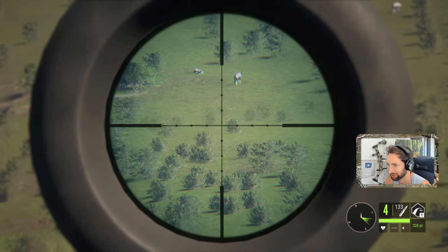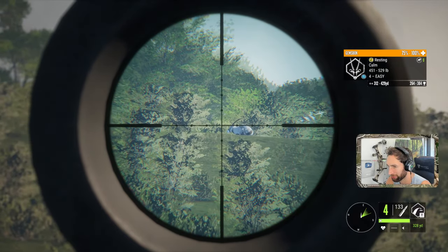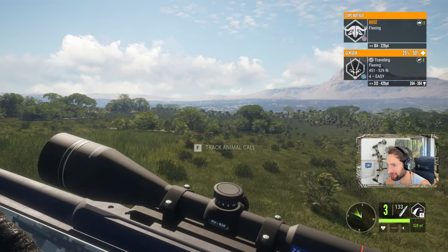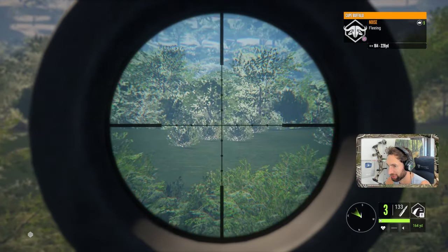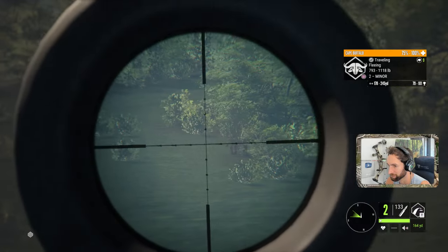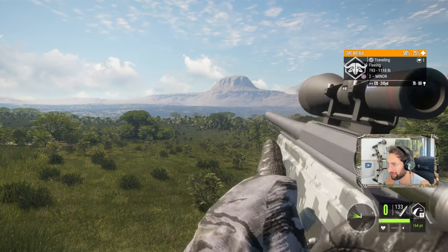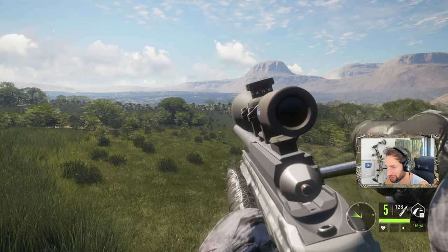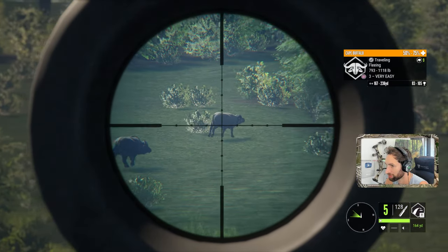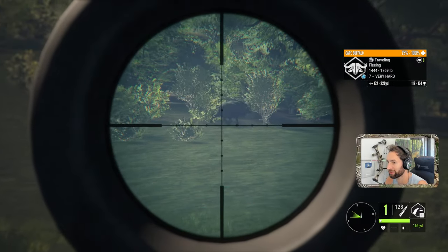We'll let her be because that's not really what we're after. Our primary focus is the capes. Let's go for this male out there, roughly 350 yards, and then we'll go grab our female. That's a tough angle but I think we connected — yeah, we definitely did connect. Got a cape coming through here somewhere... right there. You really gotta hold a good lead on these things but we got it. Something's coming this way — it's a cape! Just smoked that one.